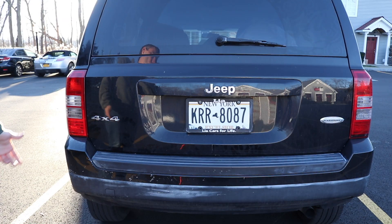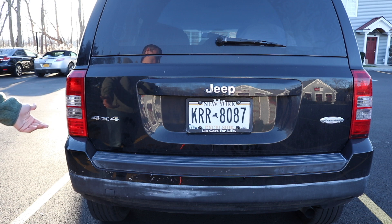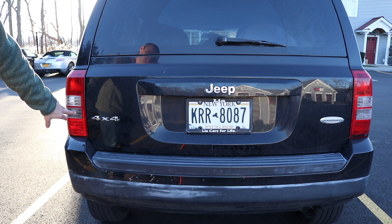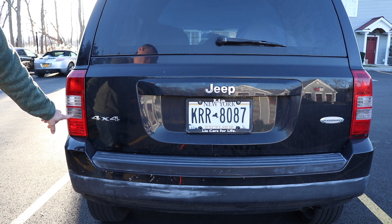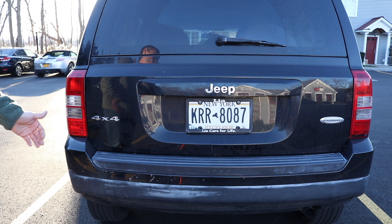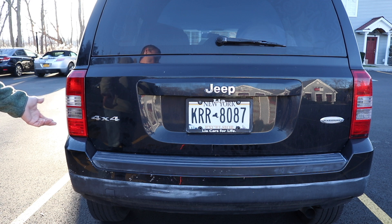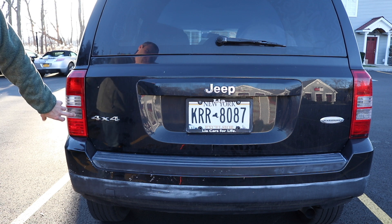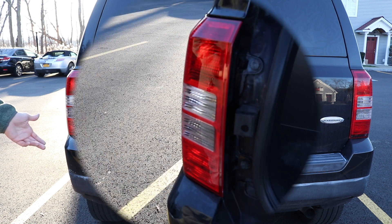First thing you're going to have to do is figure out which bulb is out. Usually you find out these lights are out by somebody behind you or a family friend noting that your light's out when you're putting the car in reverse. For my car, it's actually going to be this left-hand side, which is actually this bottom bulb here. Easiest way to figure out which bulb is out is just have somebody hop in the car, turn it on, and put the car in reverse and then just look to see which light's out.